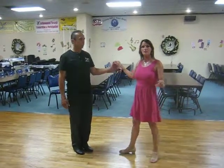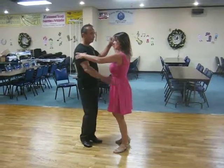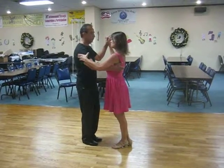We did a backspot turn out of an open break and then led it into a ladies' outside turn. And it looked like this from closed down position.